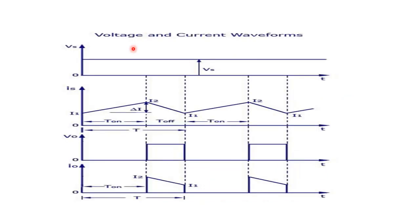Now I will explain the operation of the step up chopper with the help of a waveform. This is the supply voltage Vs — it is a fixed, constant DC supply. This shows the supply current, output voltage, and output current waveforms. This is the total time period T, covering the two modes of operation of the chopper: chopper on and chopper off. T is also known as the chopping period. When the chopper is on, the inductor starts charging from its minimum value I1 to maximum value I2. At that time, the output voltage across the load is zero.